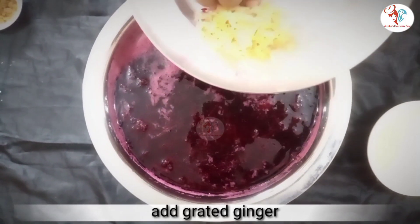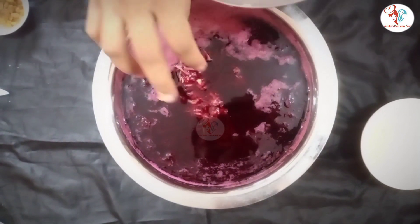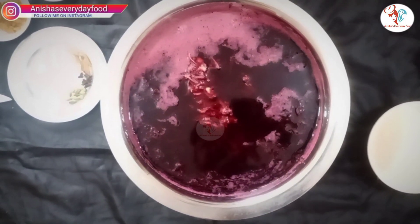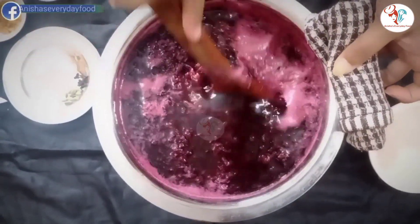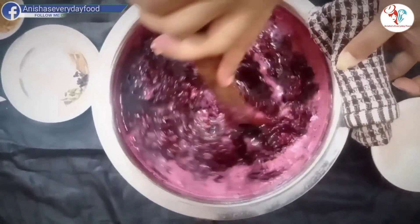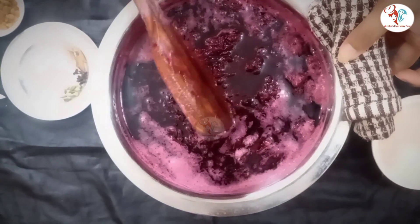Now add grated ginger into it and give a quick stir.